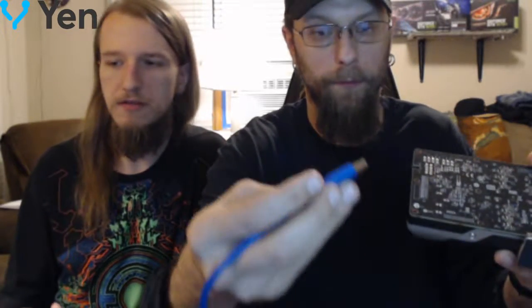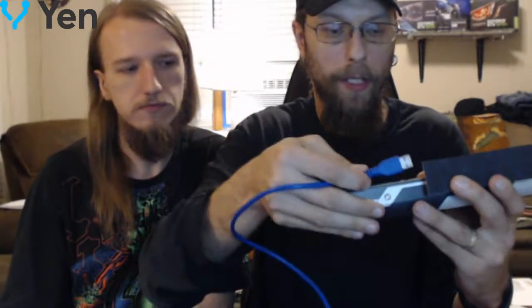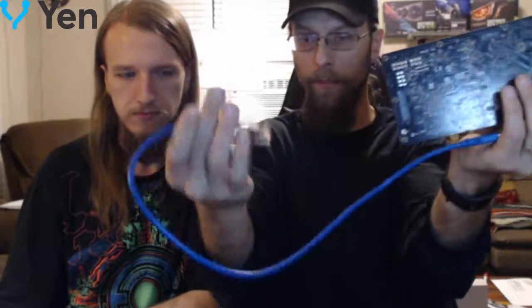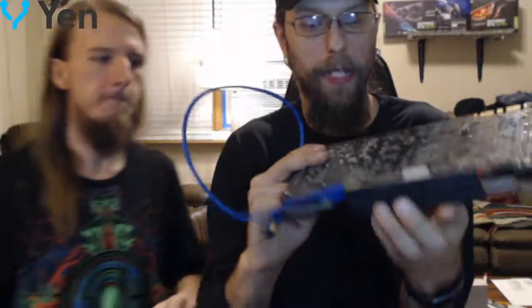Depending on which cables you have, different risers have different power connections, so you need to take that into account when getting your risers. This would pretty much be how you would do it — you can set this off to the side and plug it in separately.